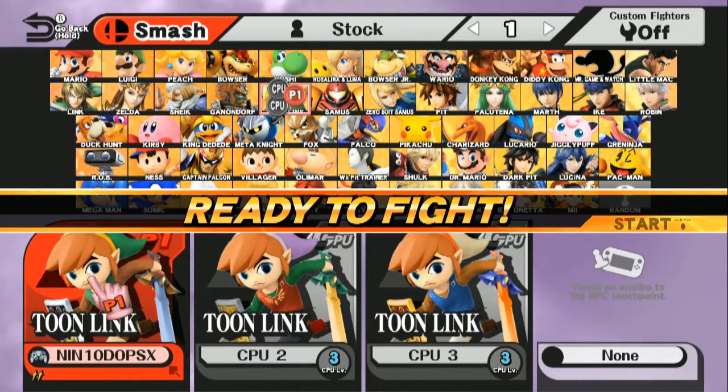Hey guys, Nintendo PSX here, once again with some mod showcases. This time doing a Link to the Past skins over Toon Link. So we have the basic version, then we have the red male version, and then the ultimate blue male version. We're just going to jump right into that.